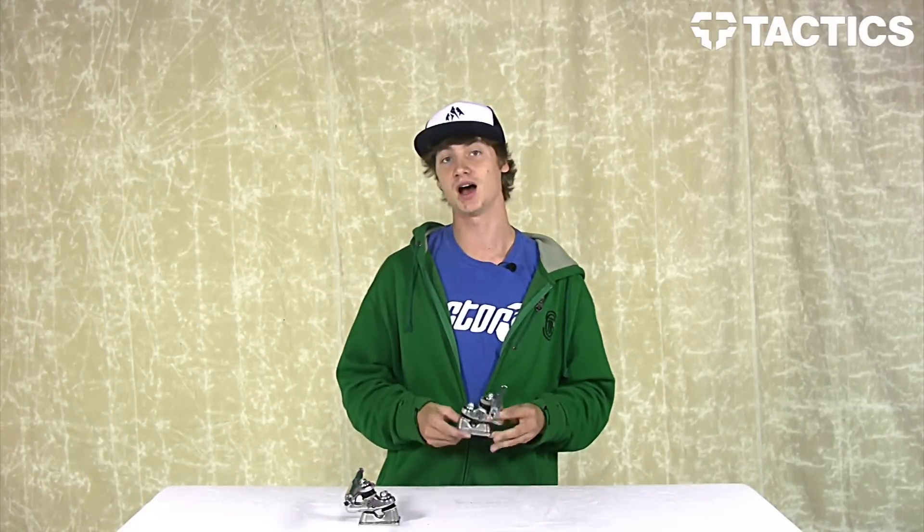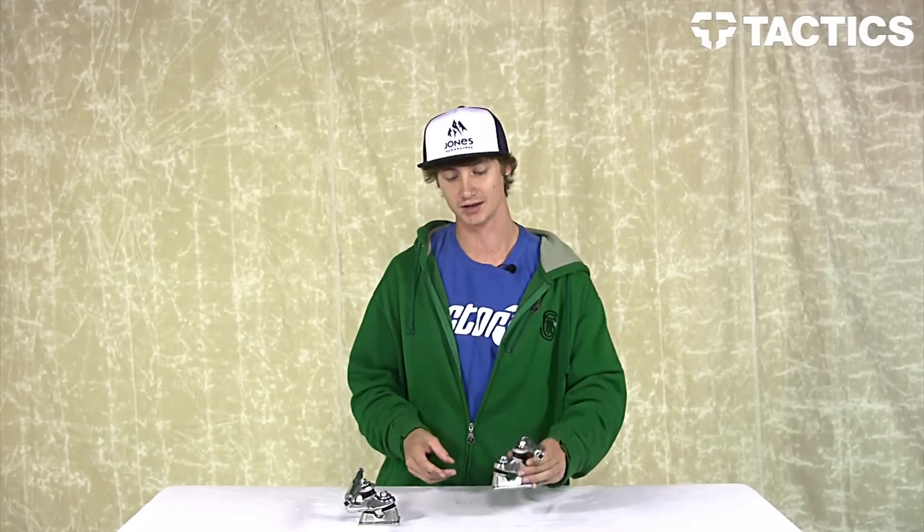That's it for the Gullwing Sidewinder 2s — make sure you go to Tactics.com and check them out.